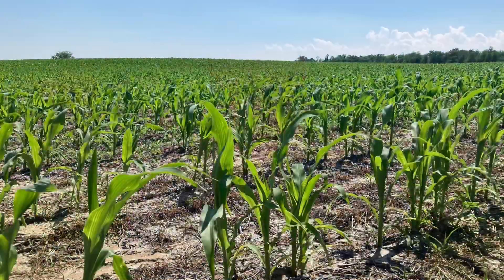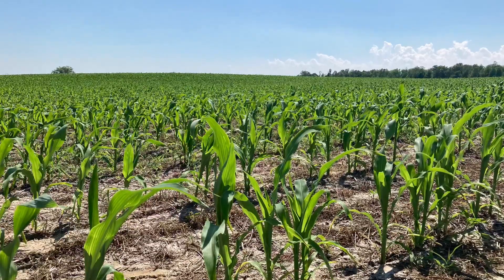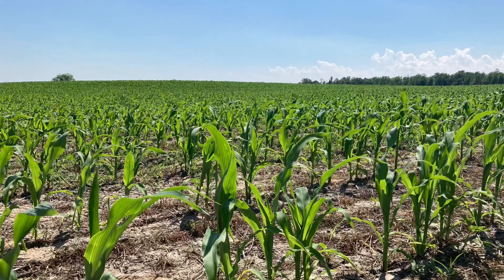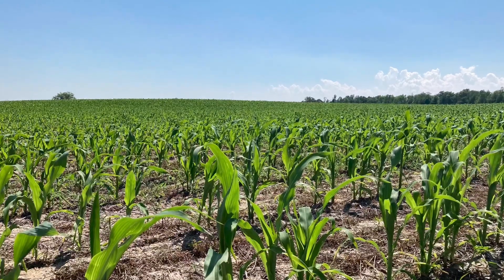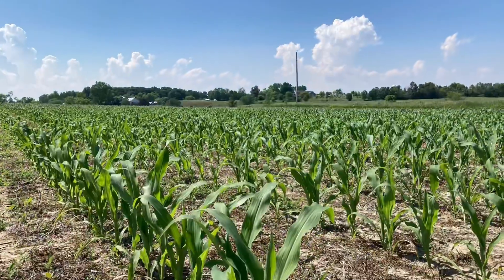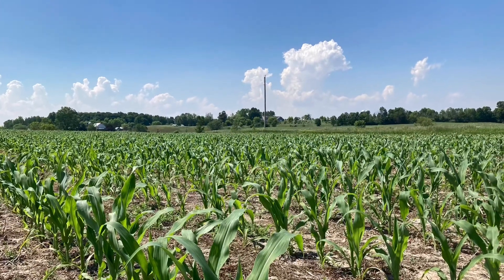Overall, everything came up good and you can't even tell that it was planted into a green cover right now. Current stand populations in this field are around 32,000–34,000 per acre. We planted around 35,000–36,000, so we planted a little bit on the high side to see what we could do planting into the rye.